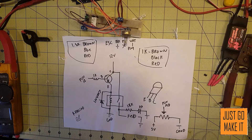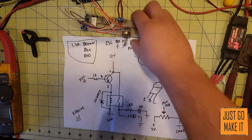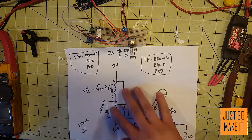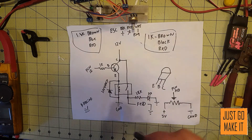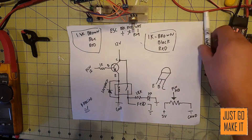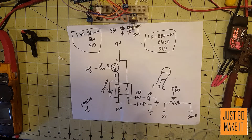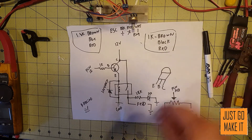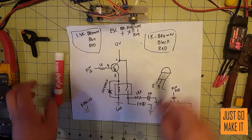Hello everyone. I have to admit I made a mistake in the last video when we went through all our electronics. I was experimenting with it and I found a major error that I had made in our schematic. I guess this is just part of the learning experience — we're all learning, this is new to me and possibly new to you, so let's get this corrected.